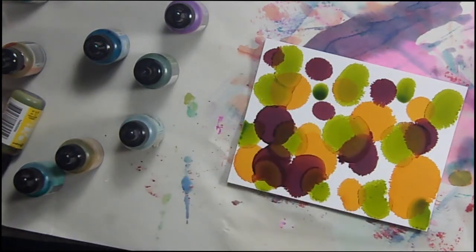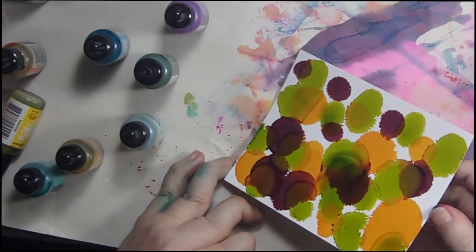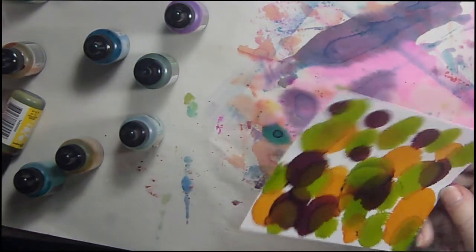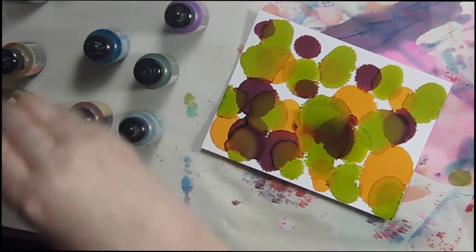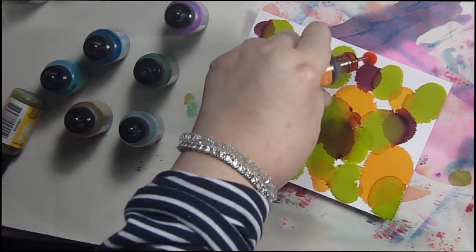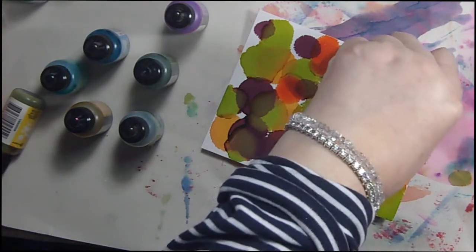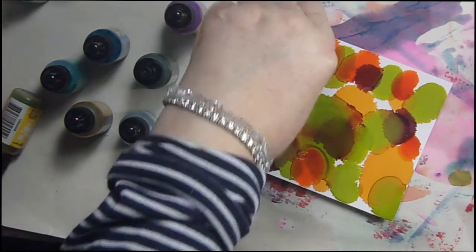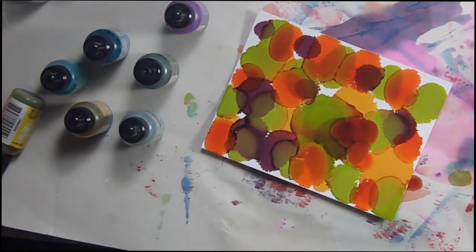I've been seeing people blow their alcohol inks with straws but I've never tried that myself. Let's see — I think I want to try this green. I didn't think current would be that brown of a color, but it is, so we're going with it. This is much runnier than the other colors were. This really looks 70s to me if you remember the 70s at all.